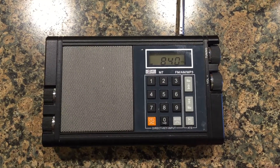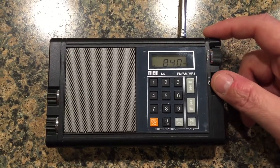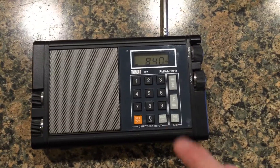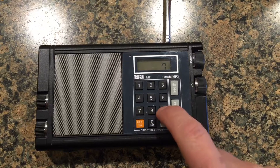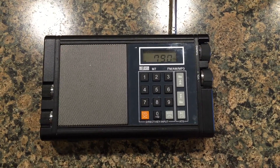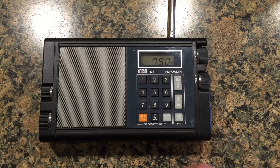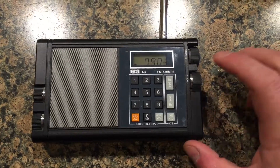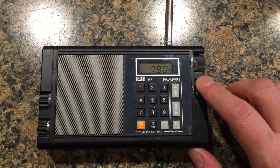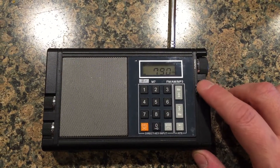It also has AM. What I like about the AM is that the reception plays well. A lot of AM radios have issues. Here's a station I usually tune to — it comes in pretty clearly. Minimal distortion.